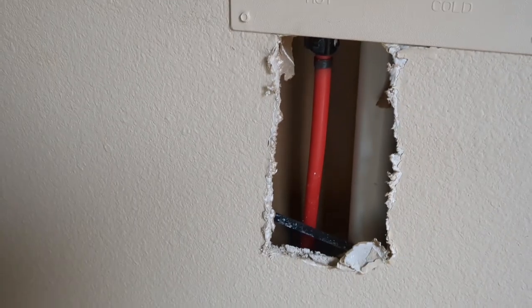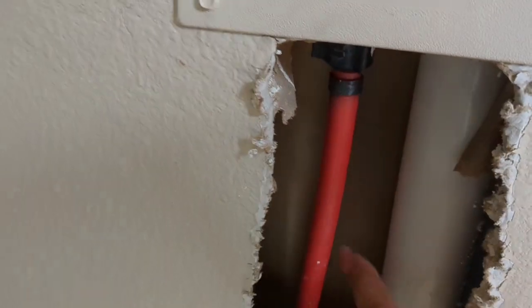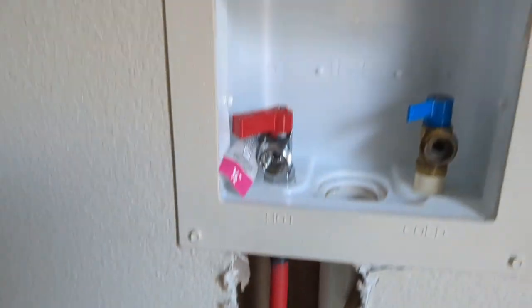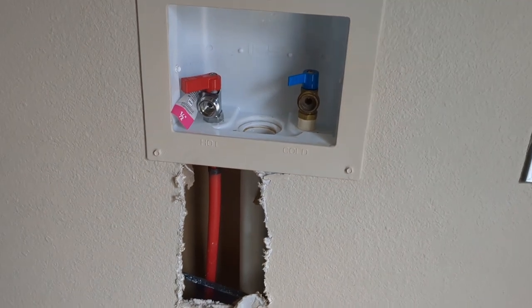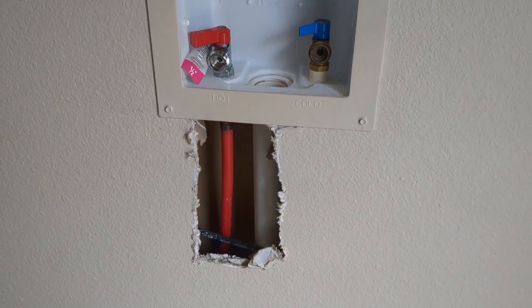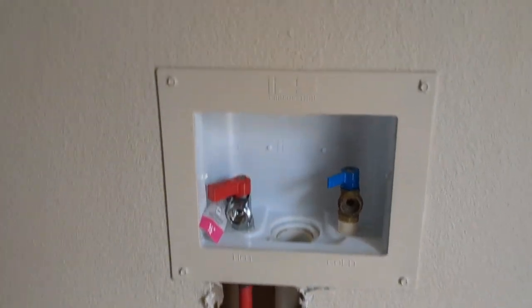Alright guys, look at this! So this is the hole — this is where he's fixing it. But this was plastic like this one. I kind of learned something new about what pipes freeze and what don't. He replaced it — I'll put the material name in the description box. So you can see I was a little stressed out about that.